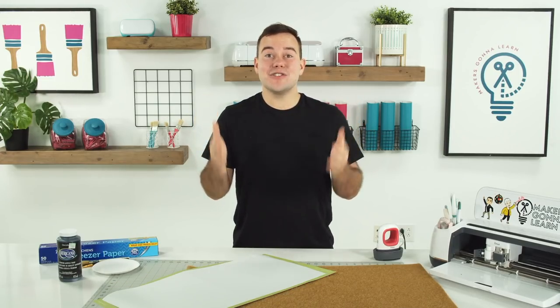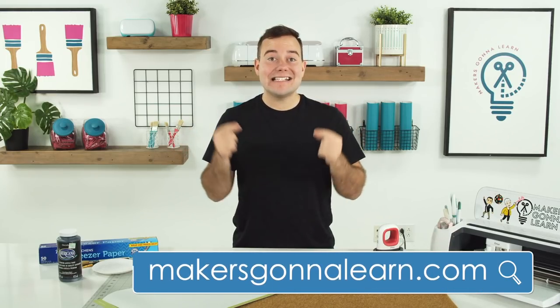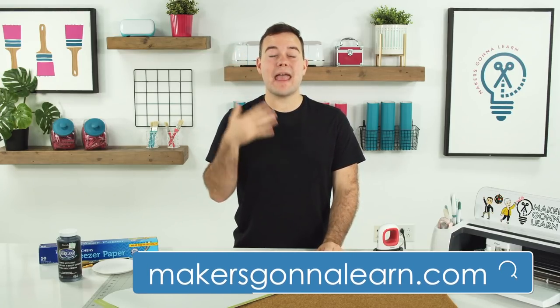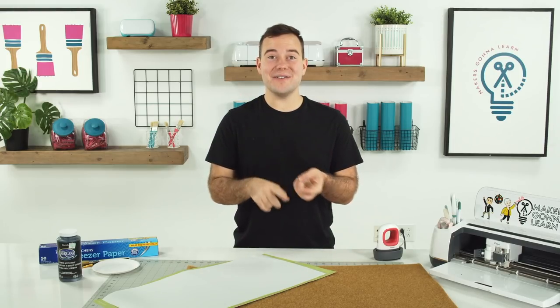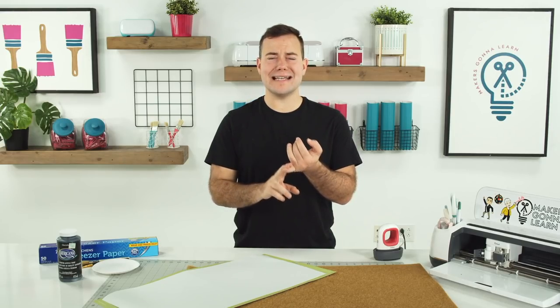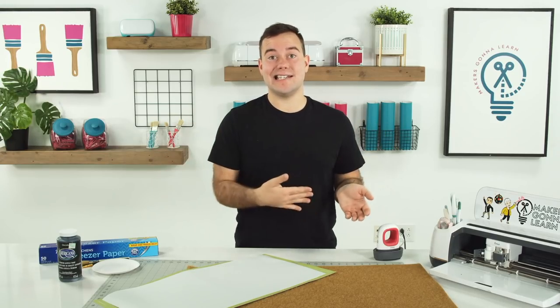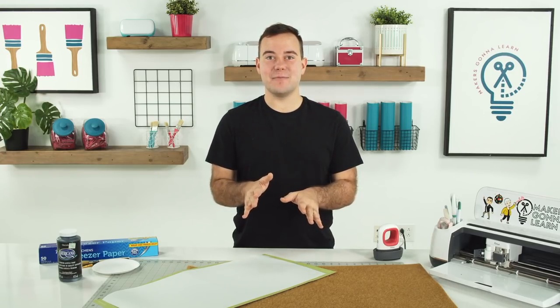If you're super brand new and you haven't heard about our membership, it is the place to be. Today we're using two different fonts from our membership. As soon as you become a member, you get access to thousands of cut files, hundreds of fonts, training books. Our Facebook group community is amazing. You can get started today for as low as $19.99 — super awesome instant access. Definitely check that out down below.